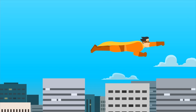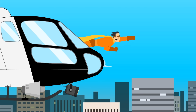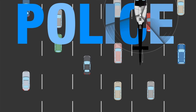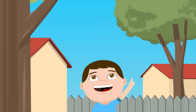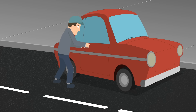Up, up, up in the sky every night and day, there's a superhero that can fly and it's here to keep us safe. It's a police, police helicopter! A police, police helicopter! A police, police helicopter! Oh-oh-oh-oh-oh!